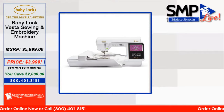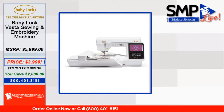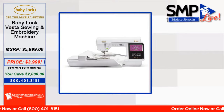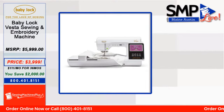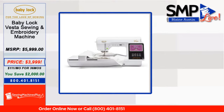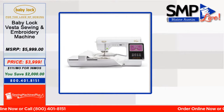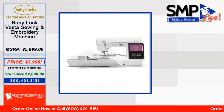On the sewing side it has 301 built-in stitches and comes with 13 feet — no walking foot included but it does have the buttonhole foot, embroidery foot, overcasting, monogramming, zipper, zigzag blind stitch, button fitting, open toe, Teflon, stitch guide, adjustable zipper, piping, and the free motion open toe. It comes with a soft dust cover and two bobbin case covers — one with seam markings and one without.